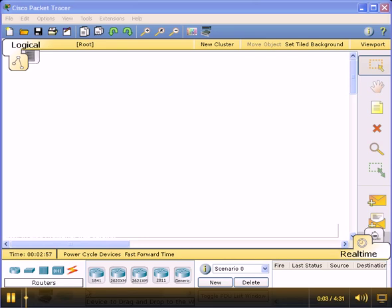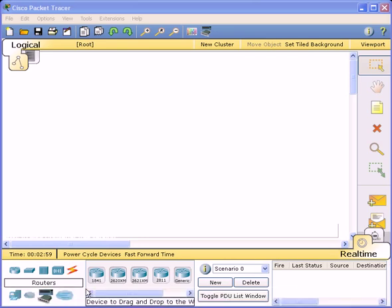Here we have Cisco Packet Tracer. What I'm going to do today is show you how to hook up two routers and get them to ping.